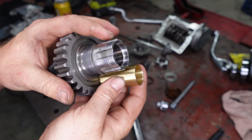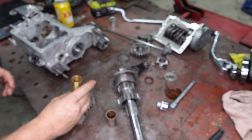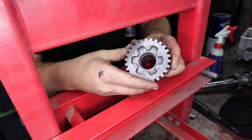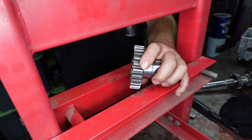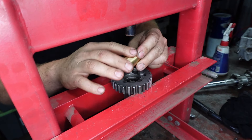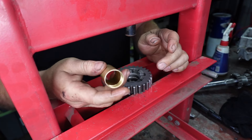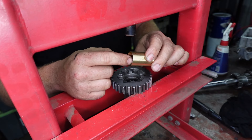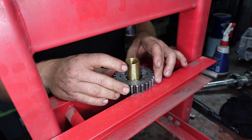So let's go back to the press and press this in. Alright, so I have my gear here. What we're going to do, we're just going to put a little bit of oil in here. You don't want to press this in dry because it might pick up the sides of this little brass bush. So make sure you put it in the right way. These little threads cut in the end are to suck the oil back out. So put him in there like that.